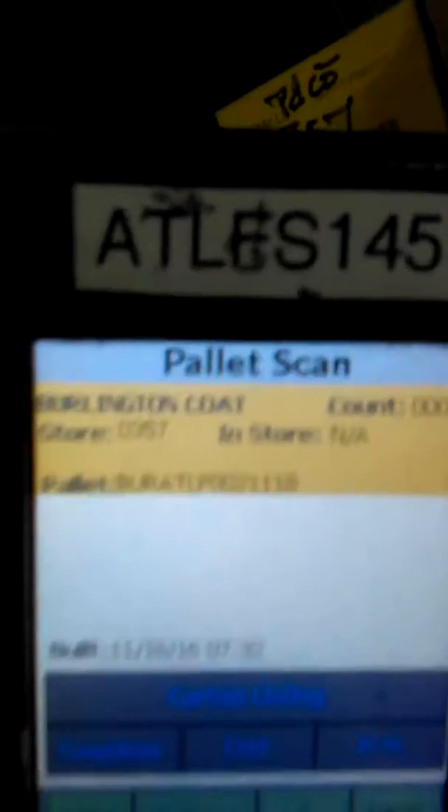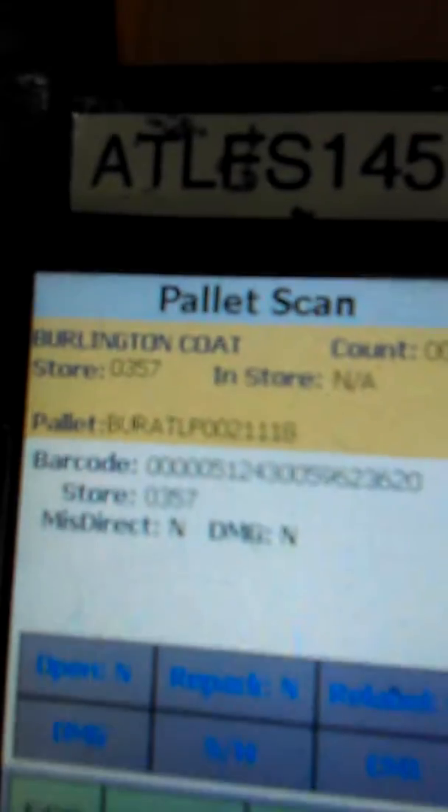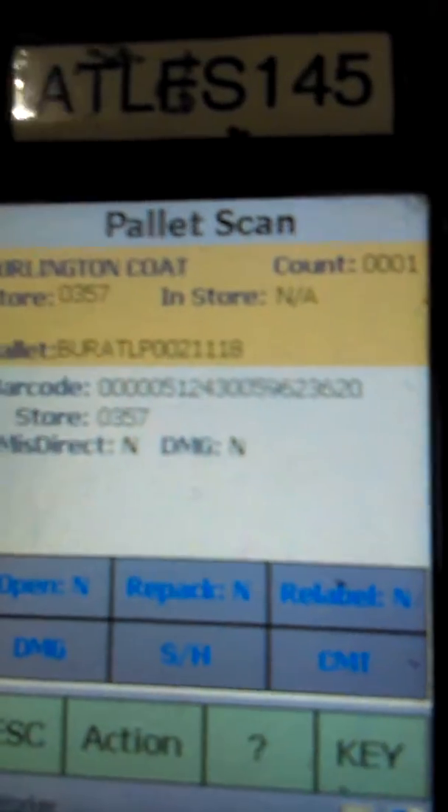Now we're ready for store 357. We come to the box and look for the shipping label — the one with the store number and the barcode that identifies this particular box. We press the blue button to activate the scanning light, start at the bottom, and fan up. When the light goes away and we hear the beep, we know this carton has been scanned into the system.